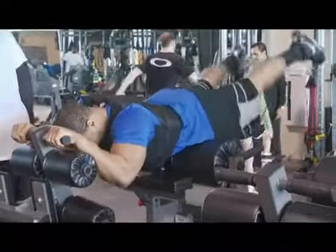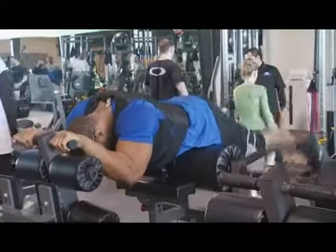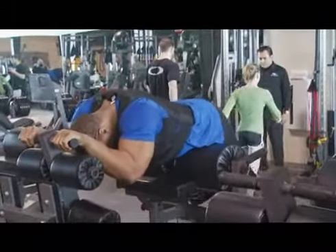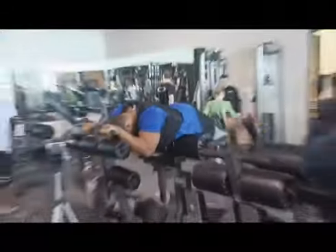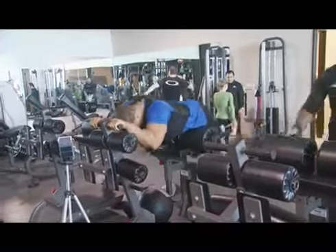If they do it right, they'll get off that thing and their butt will be burning. If they do it wrong, their low back is going to be hurting and they're going to feel like they've just got a hamstring workout. So it's a good diagnostic for me — hey, how'd that feel? First week, how'd that feel? 'Man, that really works my back.' Note to self: wrong firing pattern.